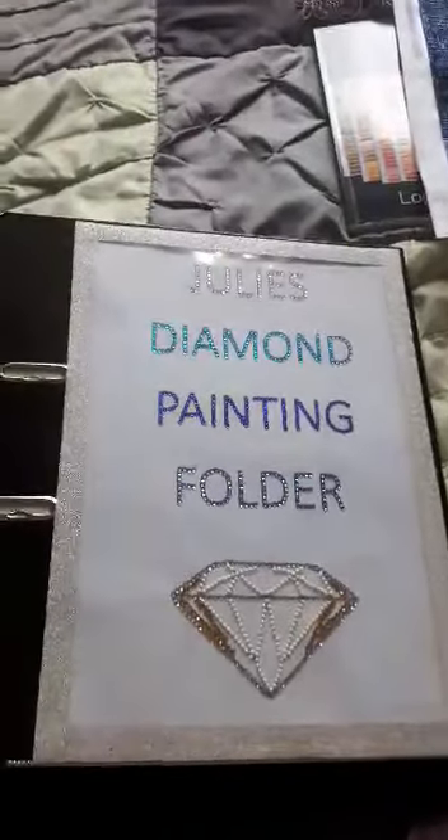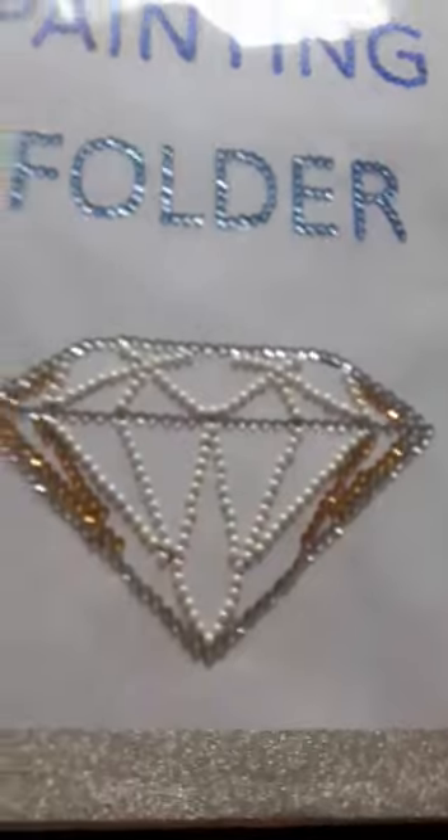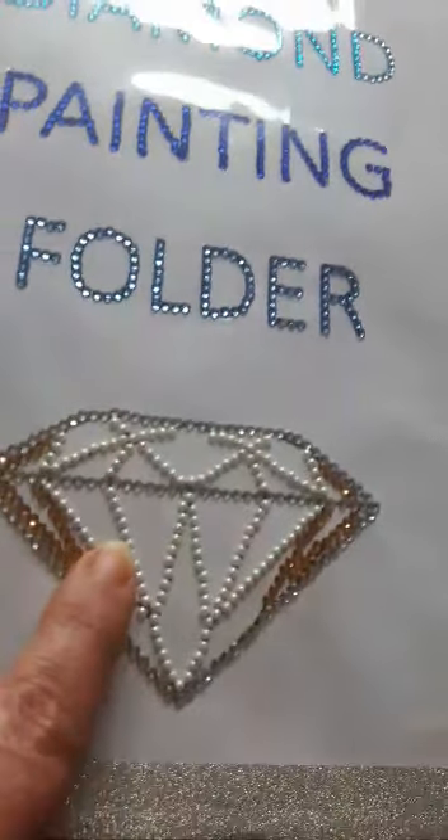My husband printed off a cover off the computer — I'm going to have to sellotape it onto the front — and put some special diamonds on. Then I tried with the diamond itself to really make it sparkle and put the pearlized ones on. Try not to make you dizzy, but I'm going to move you around the bedroom because we have some up on the walls on display.